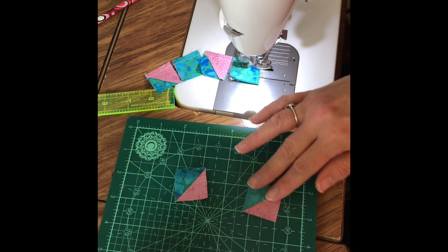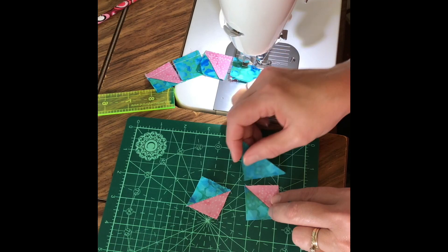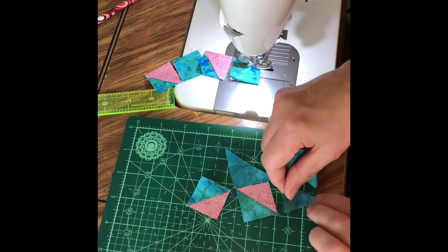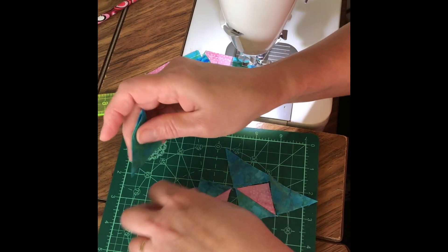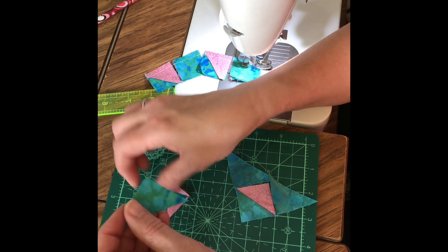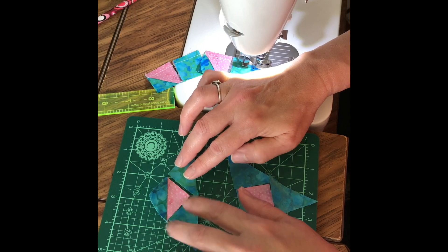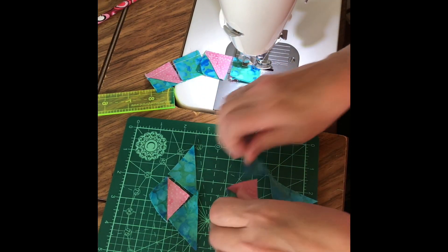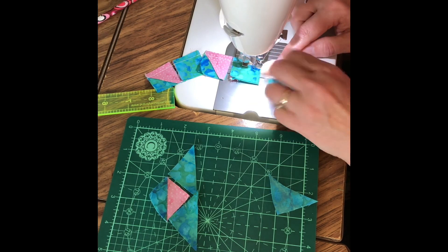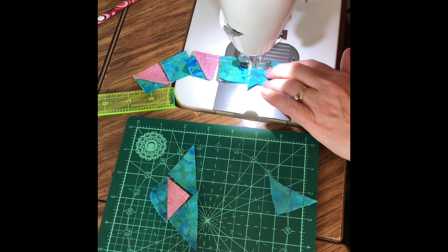So for these units, we're going to add these triangles. This is similar to the birds in the air block, and we're going to end up with two triangles that we're going to sew to these. I'm just going to run these through the machine right after my other units here.